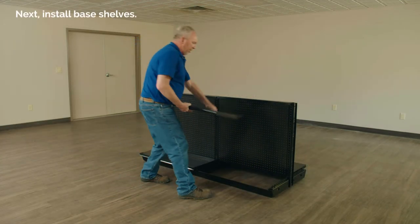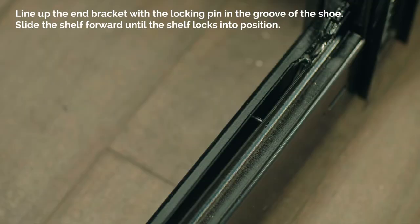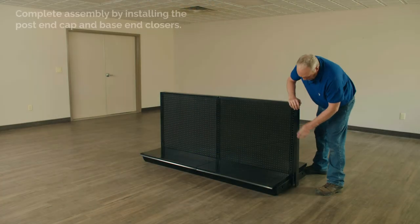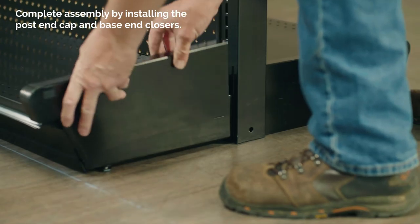Now install the base shelves. Line up the end bracket with a locking pin in the groove of the shoe. Slide the shelf forward until the shelf locks into position. Complete assembly by installing the post end cap and base end closers.